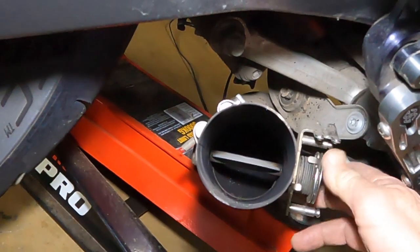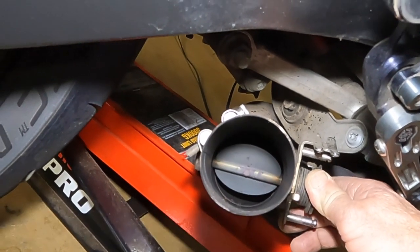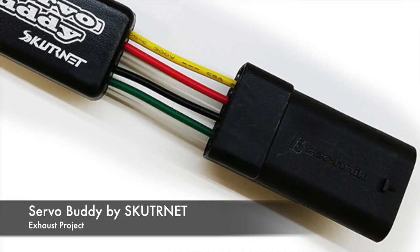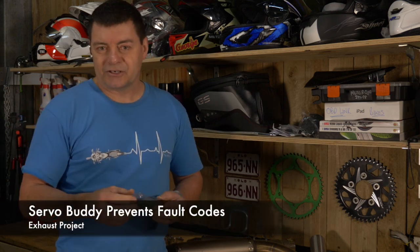The other thing you're going to need — because you're basically removing a part of the bike which contains this little valve called a servo — is that valve opens and closes to restrict the amount of flow and the noise coming out the back of the bike. It's a pure emission inclusion on the motorcycle. To replace that, you need a little device called a Scooter Net Servo Buddy. The servo buddy allows you to plug it in and bypass the motor so that you don't get fault codes on the dash. We're going to do that to this motorcycle — looking forward to the noise it's going to make!